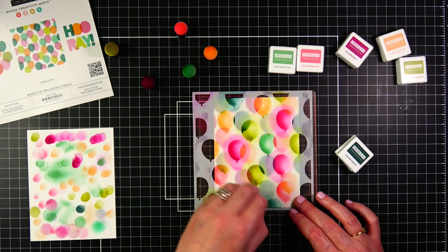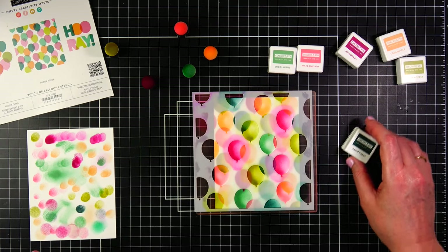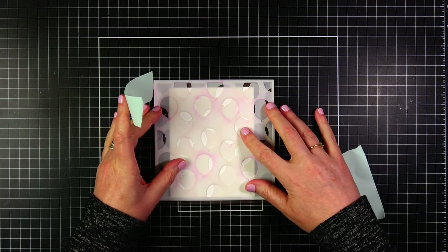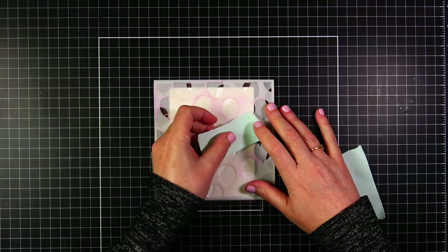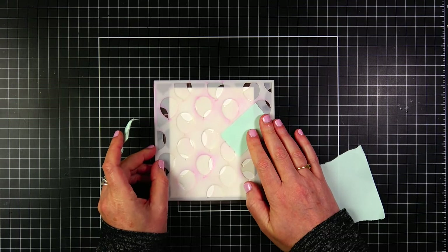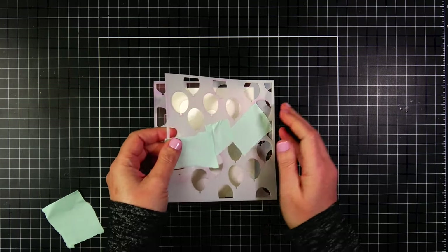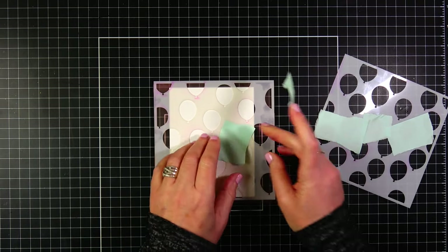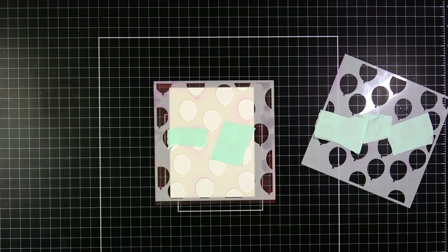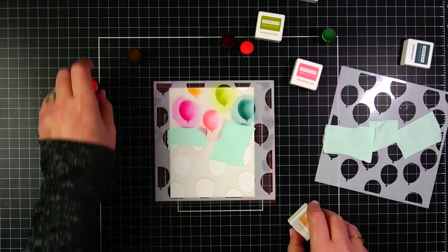I'm finishing up this panel - I did bring in grasshopper, the olive green, and between grasshopper and rainforest those were my two favorite colors in this color collection. The inks were just so stunning on paper. I'm using Neena Solar White 80-pound cardstock. You can just stencil right onto a card base if you want a flat card - I wasn't sure what I wanted to do yet, so I stenciled on a lighter weight paper so if I wanted to put this right onto a card base it's not going to add a lot of extra weight.